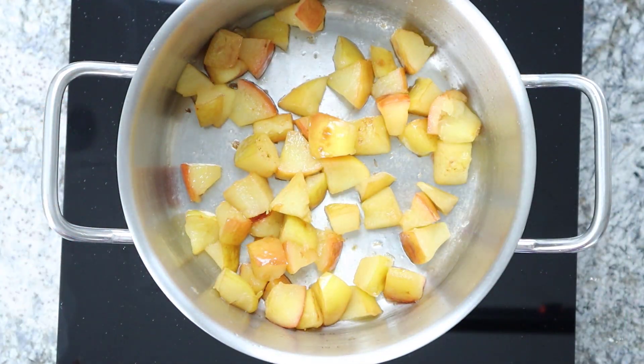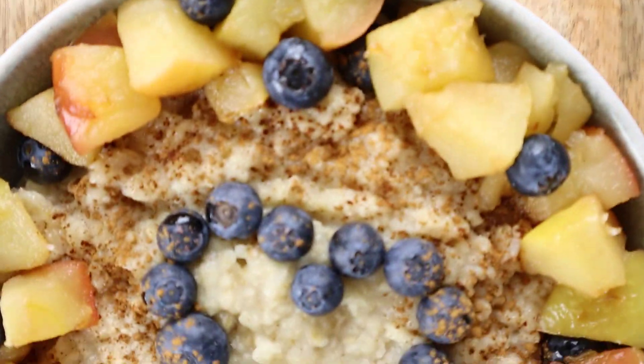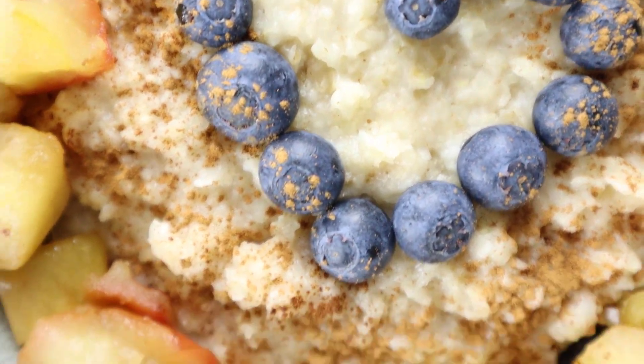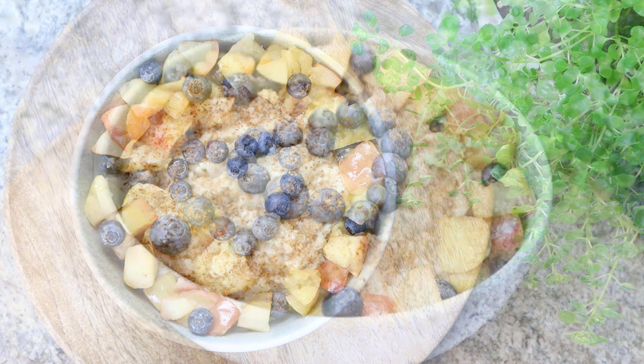And that's how quick your healthy breakfast porridge is ready to be served. I have topped my porridge with a little cinnamon and fresh blueberries. Enjoy trying it out!